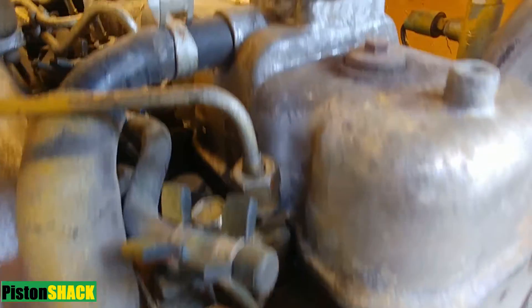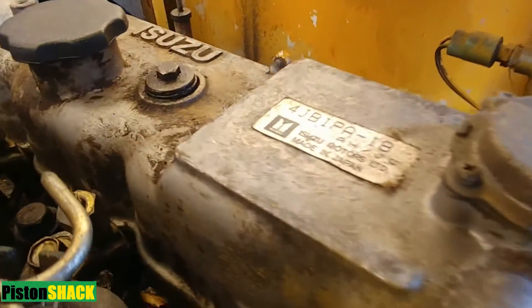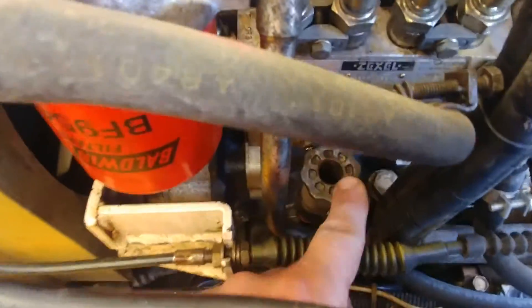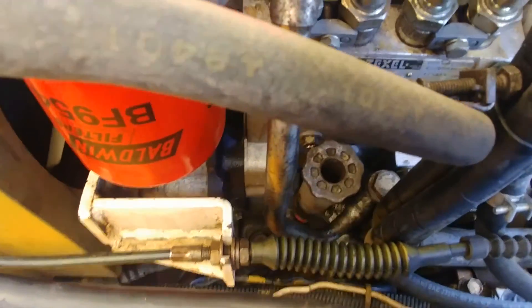Isuzu 4JB1 2.8 diesel lift pump replacement — fuel primer pump. Let's get started. This diesel is widely used on Isuzu trucks, SUVs, also Opel, Vauxhall, Holden, and forestry and agriculture machines as well. Right here's our lift pump.